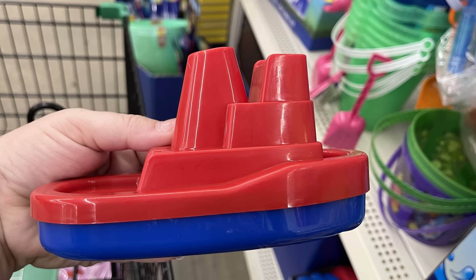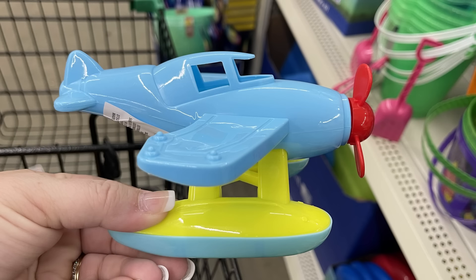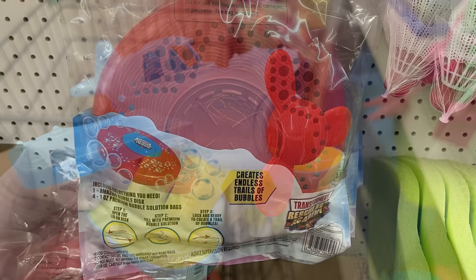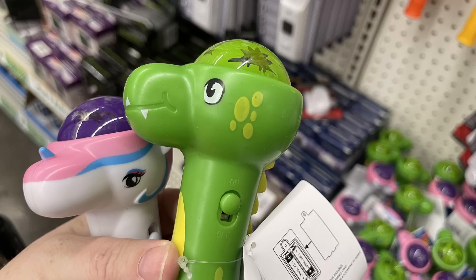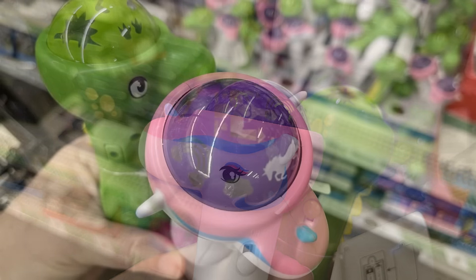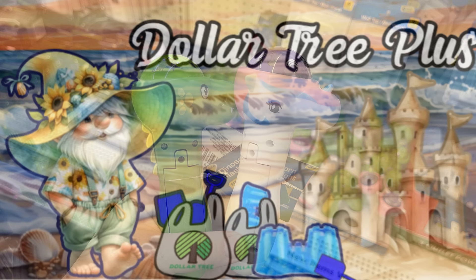In toys, games, and entertainment, we've got the four-pack of mini sandcastle toys, and chunky water toys for little hands — a tugboat, a jet ski, and an airplane that lands in the water, perfect for little tiny swimming pools. There's also a frisbee you can dip in bubbles, and novelty flashlights — a dinosaur and a unicorn. They have a dome at the top with different pictures, and when you shine them they project little pictures on the wall like dinosaurs or rainbows.